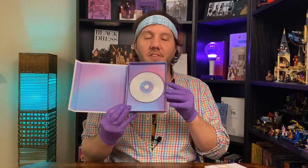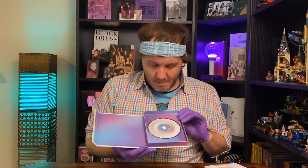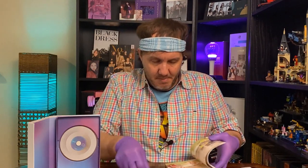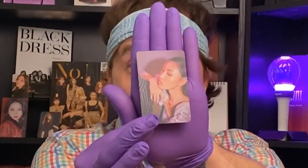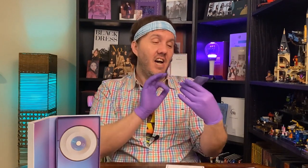First, we have the CD on the inside of the box. Voila! It looks like it comes with a book and there are some things inside the book too. Oh, there's a photo card! Can you see who that is? It is Hwasa!